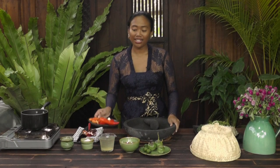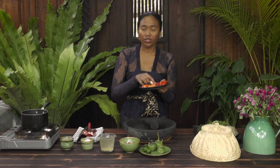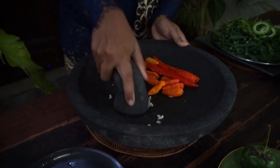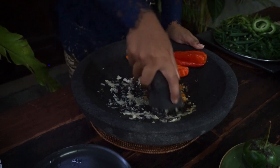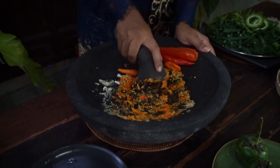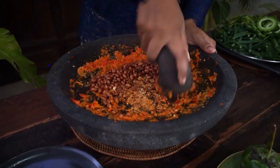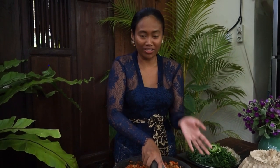Next we're going to prepare the spicy peanut sauce. For the spicy peanut sauce, I'm using Bali hot pepper and big red chili, which I already steamed before. And for the garlic, I didn't steam it, so it's fresh garlic. Let's grind them first. Now add the peanut — you can use roasted peanut or deep-fried peanuts. Grind the peanut until as smooth as you can. You can also use a blender or food processor.